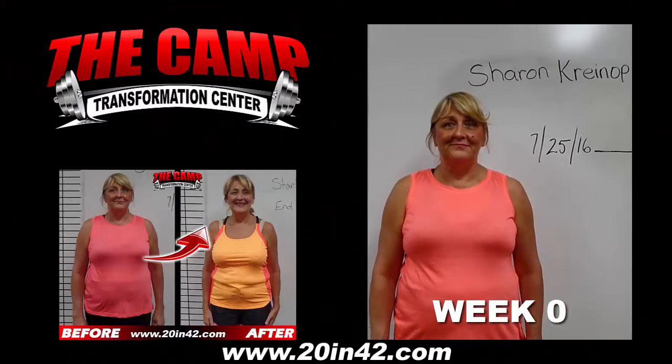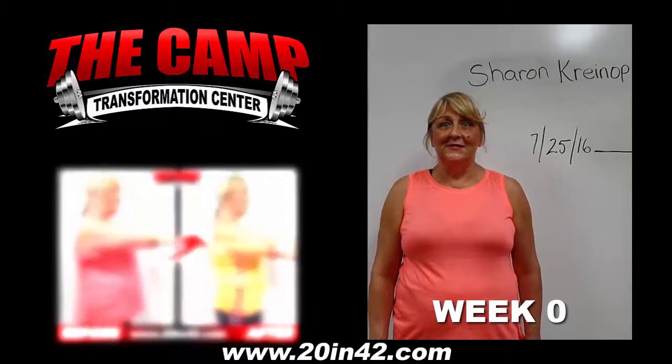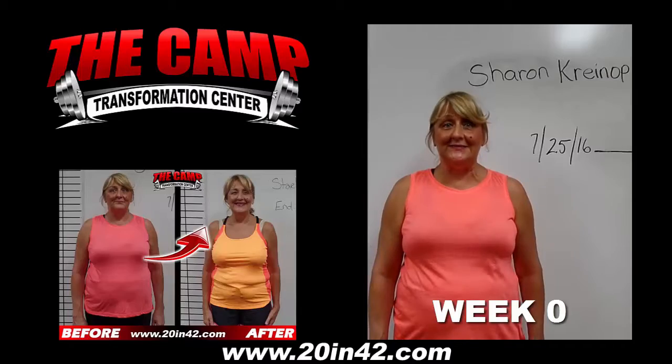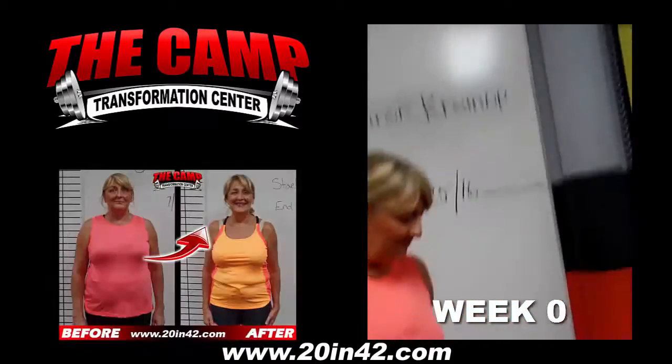All righty, I'm here with Sharon Fernand. She's getting ready to start her six-week transformation. You ready for this, Sharon? You got this, right? 20 pounds lighter. Six weeks. Let's go ahead and hop on that scale for your initial weigh-in.